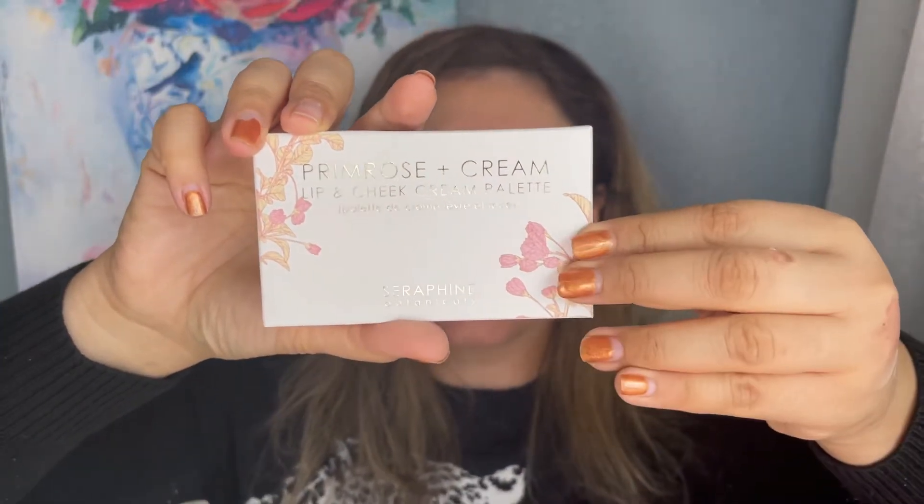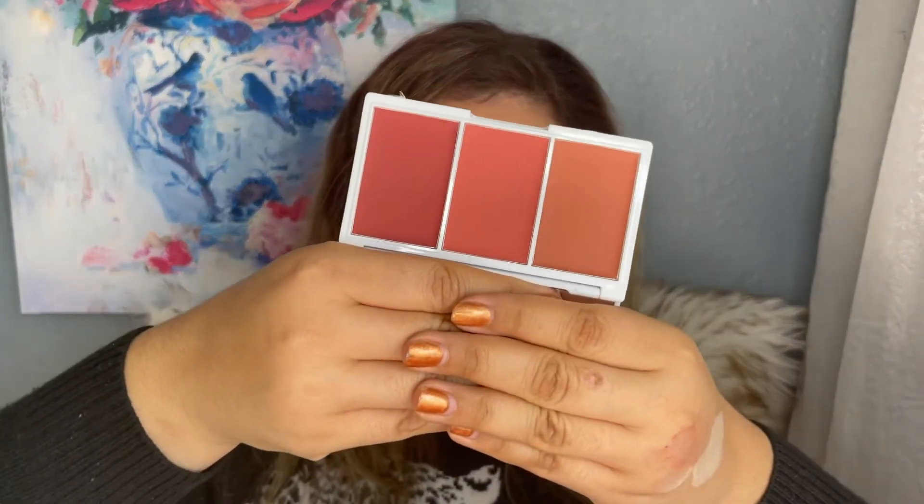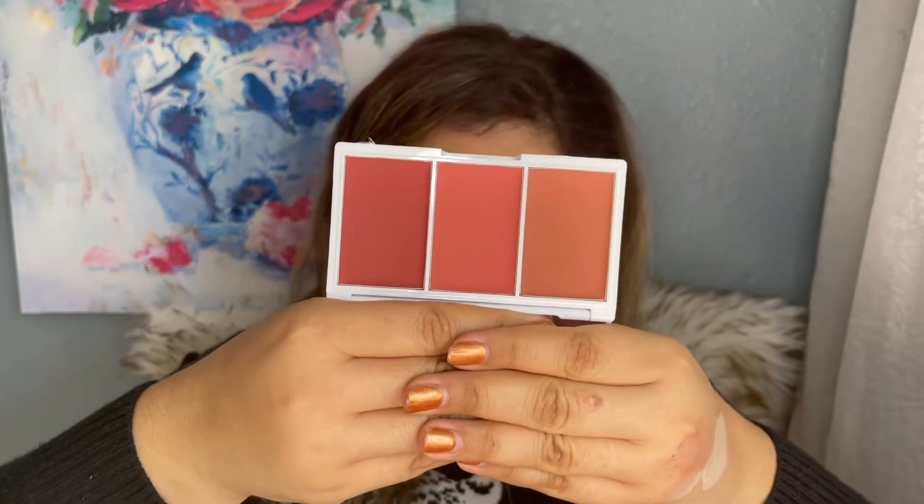The last item in the base box is the Sarafine Botanicals Primrose and Cream Lip and Cheek Cream Palette. I think we've gotten something from this brand before. It's cruelty free and vegan. It comes with a mirror and these shades — let me show you.